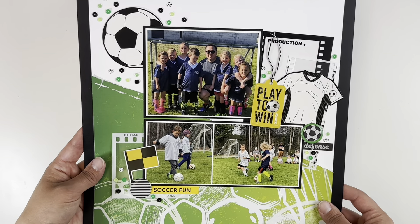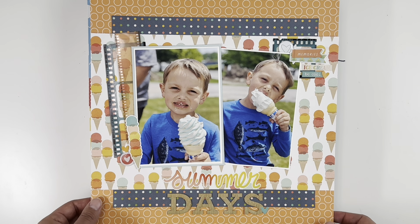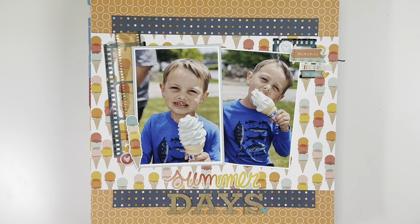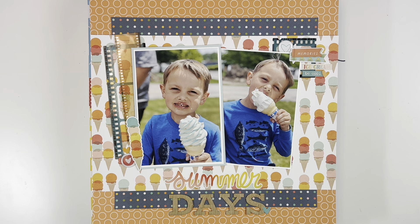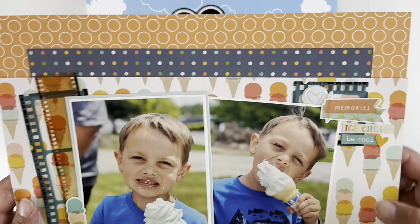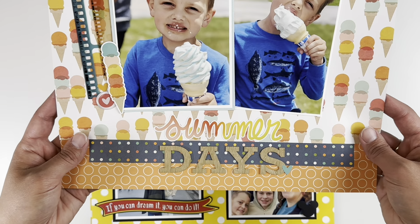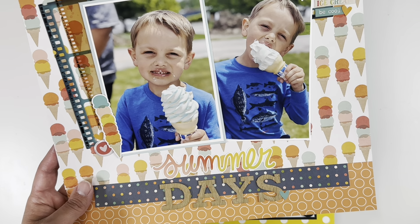I finished off a pack of soccer flares from Scrap and Happy Studio. This next one uses the Summer Snapshots collection from Simple Stories — it's a new collection. I dug into my stash and found some film strips in light colors. I combined three pattern papers on this layout but it doesn't feel overly busy. I separated the patterns with a little strip, which helps break it up. My photos are in the middle, double matted, with a couple of flares and a Summer Days title.